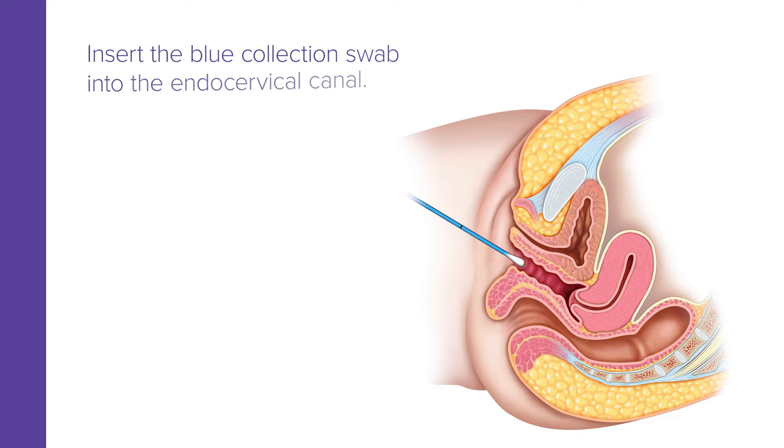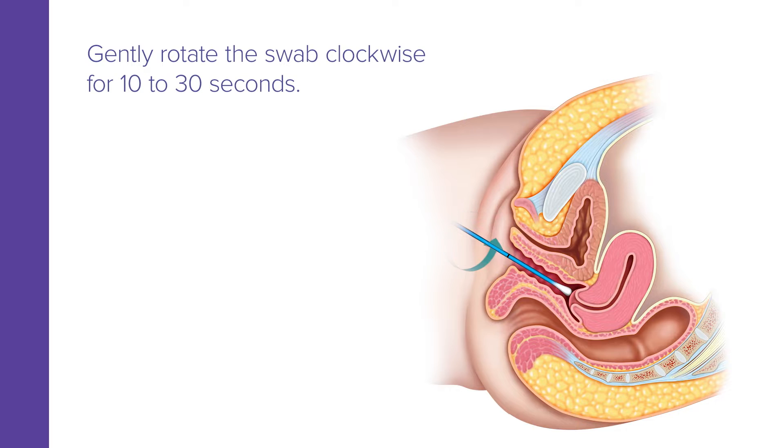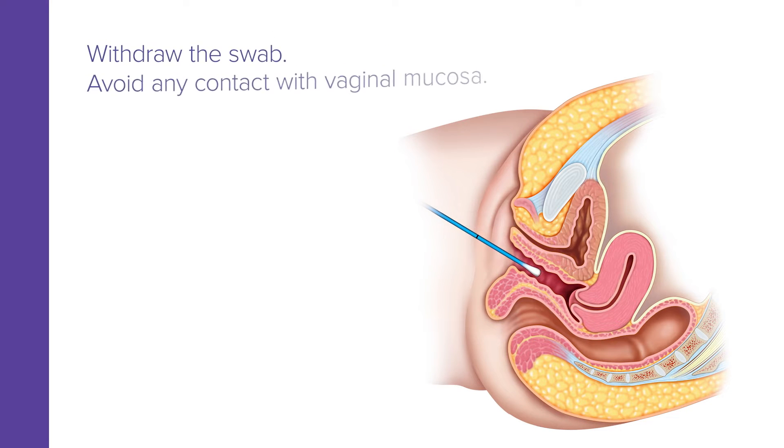Now, insert the blue collection swab into the endocervical canal. Gently rotate the swab clockwise for 10 to 30 seconds. Next, withdraw the swab. Avoid any contact with vaginal mucosa.